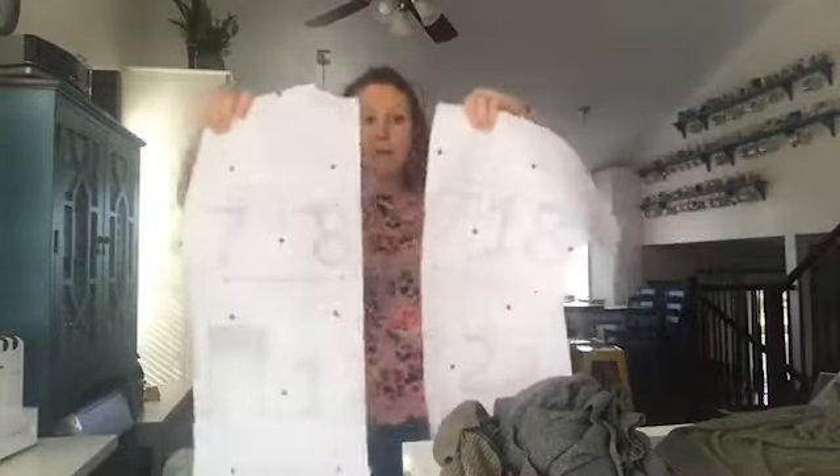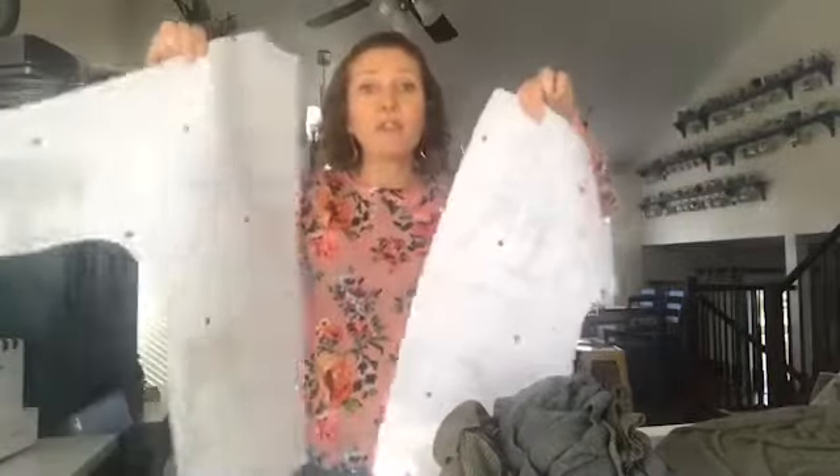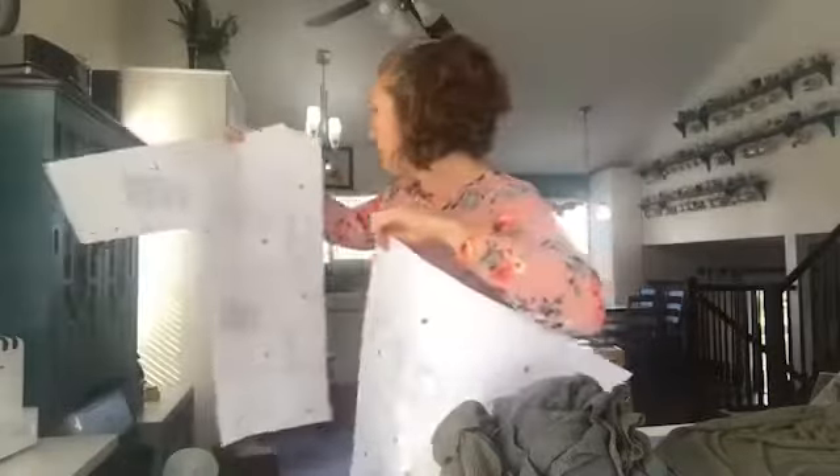There's a front and a back piece, and you cut them both in mirrors, so you should have two fronts and two backs. We cut two backs — we don't need that.